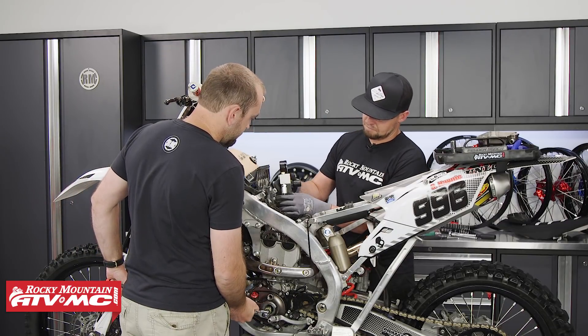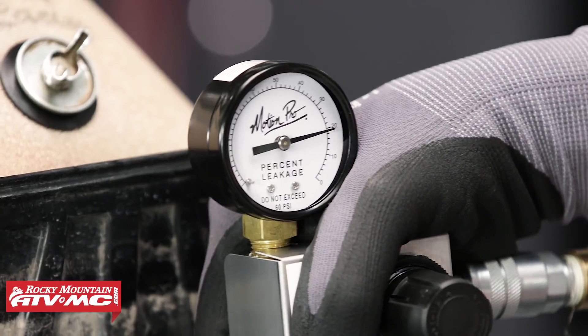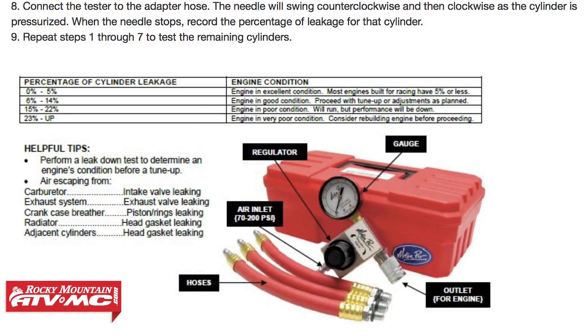Our results show close to 20%. A healthy engine will have less than 10% air leakage at 100 psi. Any more than 10 to 15%, and you will need to listen to see where the majority of the air is coming from.